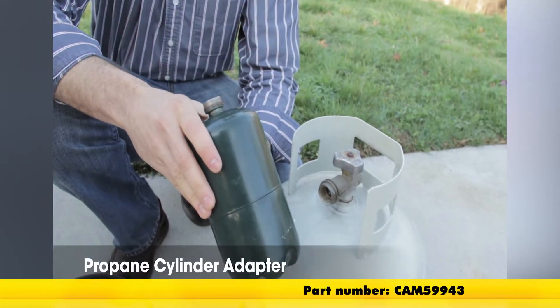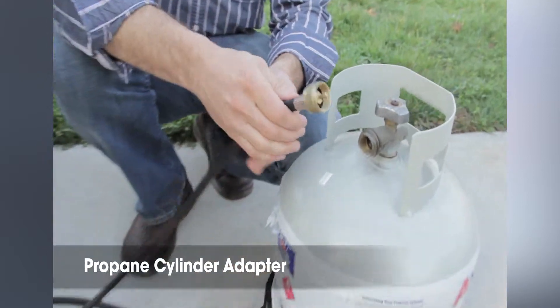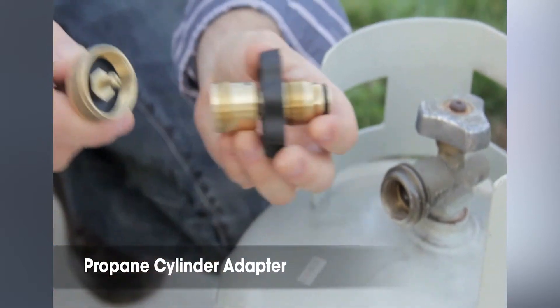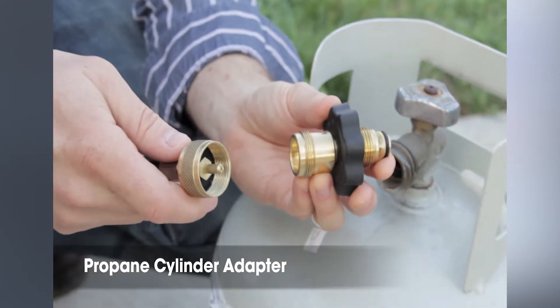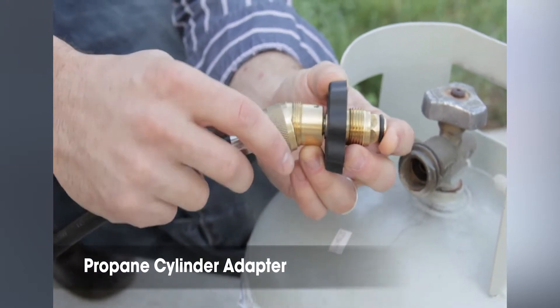Some LP gas appliances are designed for use with a 1 pound throwaway cylinder. In order to connect these appliances to standard 20 pound cylinders, you're going to need an adapter. Camco's propane cylinder adapter can do just that. It features excess flow protection with a soft nose POL connection on one end and throwaway cylinder threads on the other.